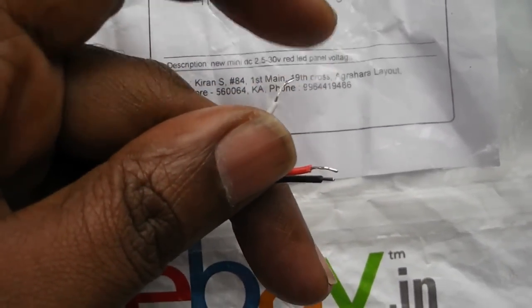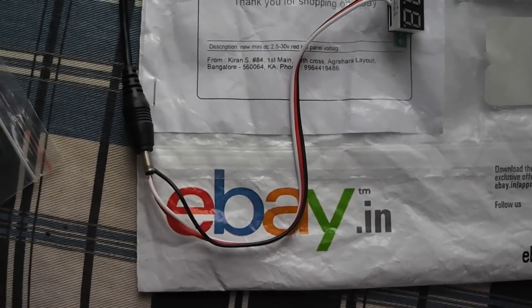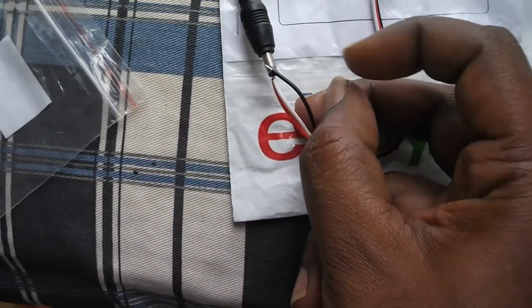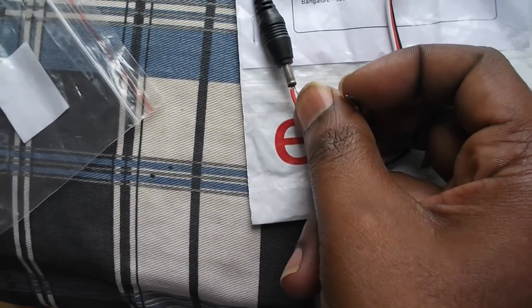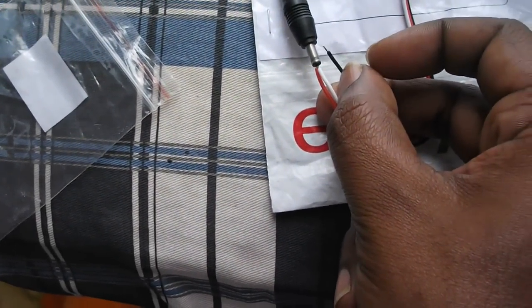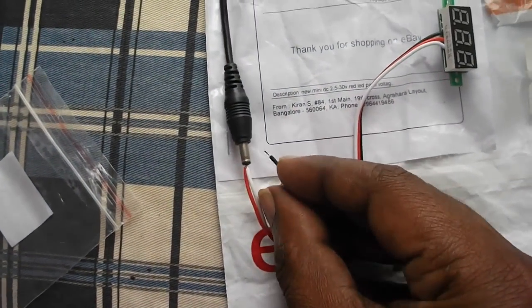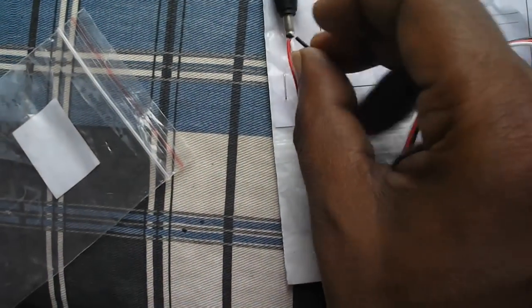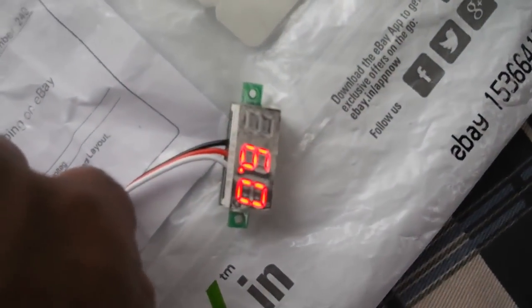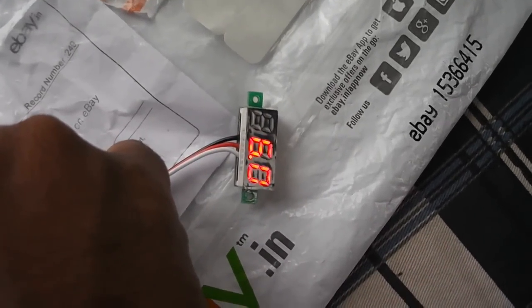For testing this module I took a 6-volt mobile charger and connected both the power supply pin and the measurement pin — the red and white — directly to its positive. The black wire I connected to the negative, and it's indicating six volts. This is an older Nokia charger, so it's a six-volt output.